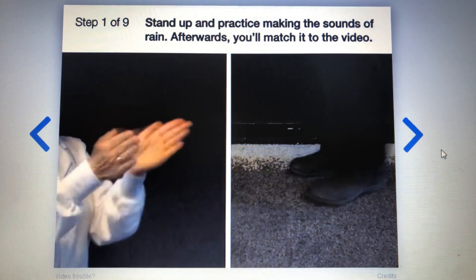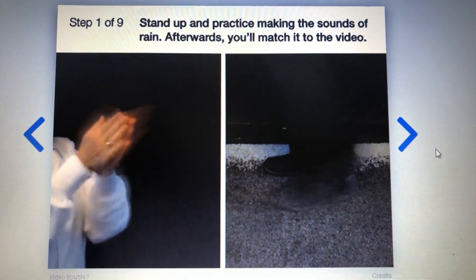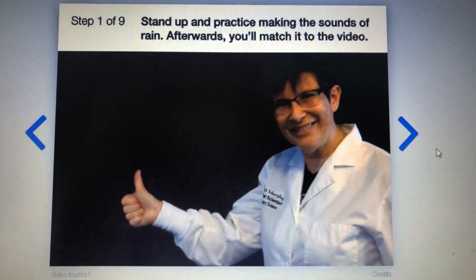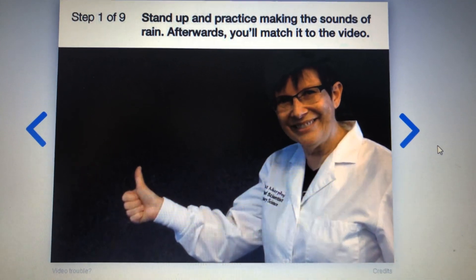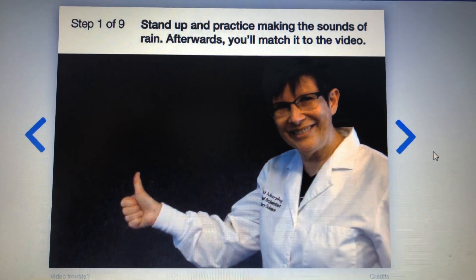Now clap and stomp your feet like this. This will be the sound of the rain pouring down. All right, good job! If you're done practicing, press the arrow on the right. Otherwise, this video will repeat so that you can practice again.